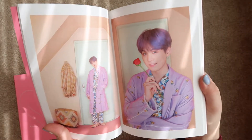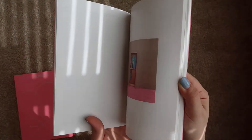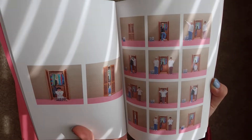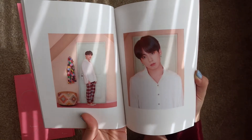Suga — I love his hair. I love how he's like, if my hair falls out, I'm going to sue Big Hit. I love it. Aww, so cute! Look at these pictures. He's a baby.